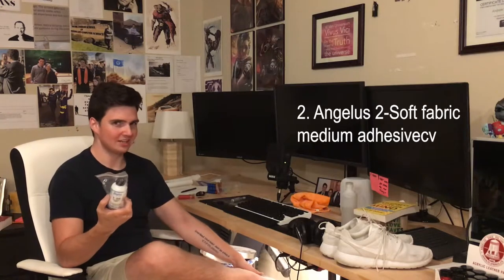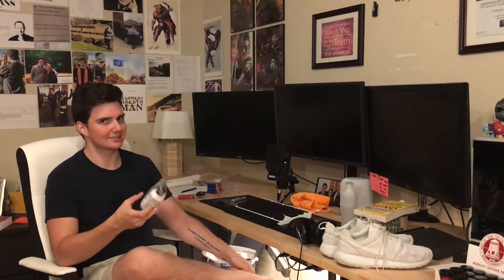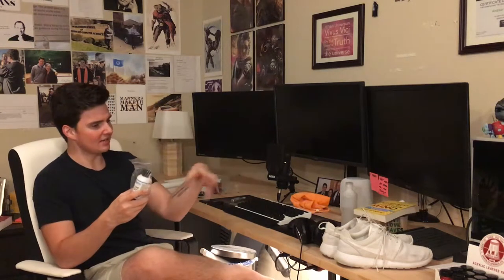The second thing you'll need is Angelus Too Soft fabric medium adhesive. You put it in the paint to sort of accelerate the process of the canvas taking on the color — it makes it easier for the canvas and the shoe to soak up the color you're putting on it. They also mention on the label that you need to do heat setting on it.